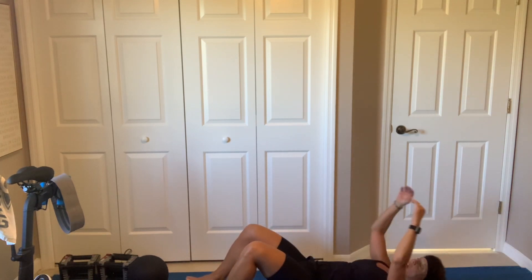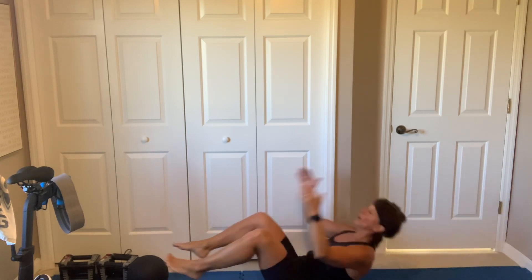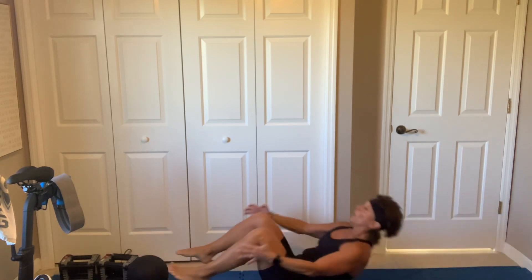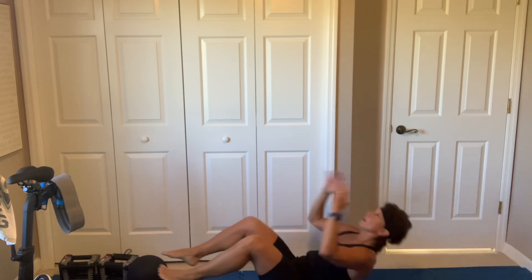3, 2, don't melt down. Hollow hold, double crunch — touching the outside of your ankles. Extend, out, 3, 2, let's go, touch them. Big exhale. Exhale up, 2. And breathe. Not horrible. But now we have our core block.